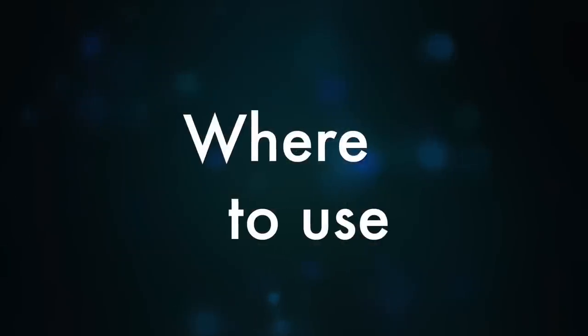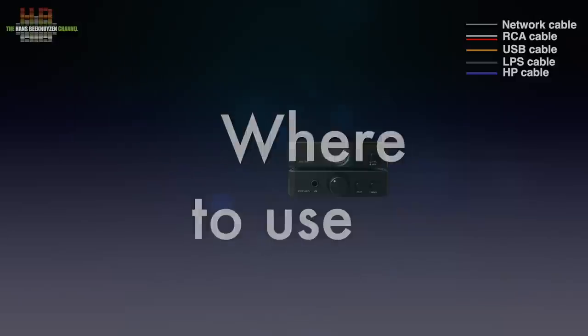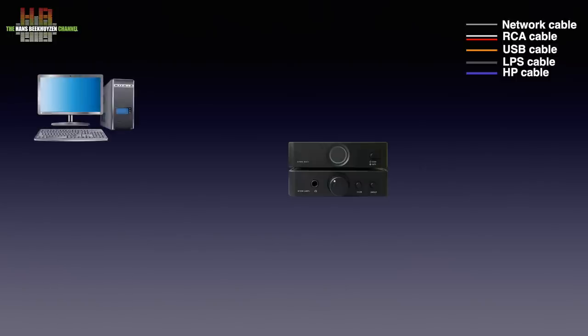Let's first see where to use the pair. Although both can be used individually, I'll show them here used together. The most likely source is a computer running a streaming app or music player with music stored on the hard disk. But a streamer with USB music output can be used too — think of a Raspberry Pi based streamer. It is to be connected over USB to the Atom DAC Plus, which in turn is connected over RCA cables to the Amp Plus. If the computer is connected to the internet and the right software is installed, both streaming services and internet radio can be played too.